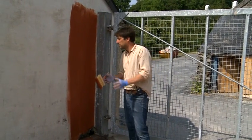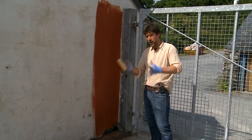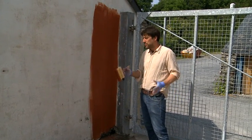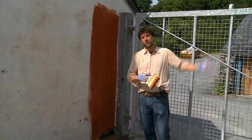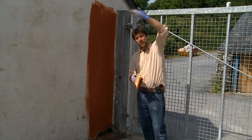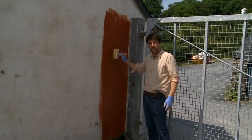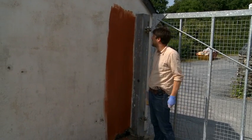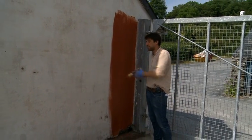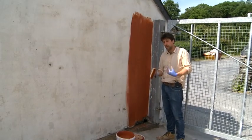With lime washing, the same as any work outside really, if it's bright weather and sunshine, preferably you want to wait for the sun to have passed. We've waited until the sun is over the other side of the building, so the sun won't be beating down on this until tomorrow morning. That means it's got 12 hours to start to carbonate and go off slowly.